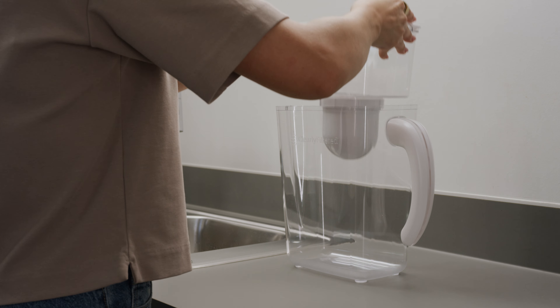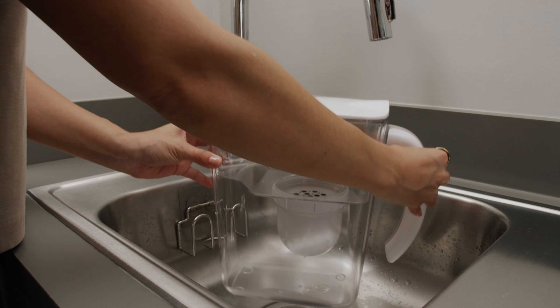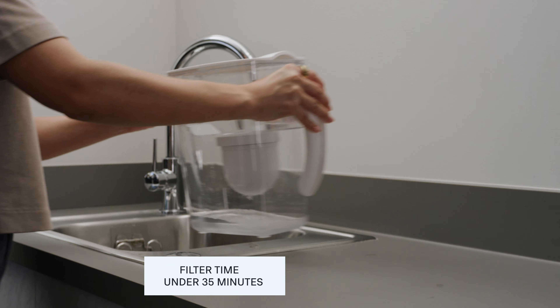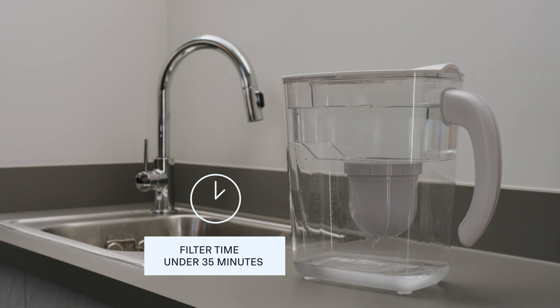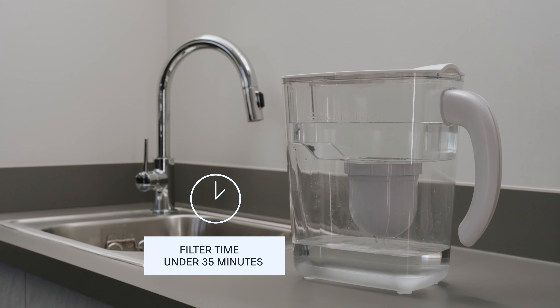Place the reservoir back inside the pitcher, then go ahead and fill it up with cold water. Filtering time of a full upper reservoir should be under 35 minutes. This indicates you have effectively primed the filter.